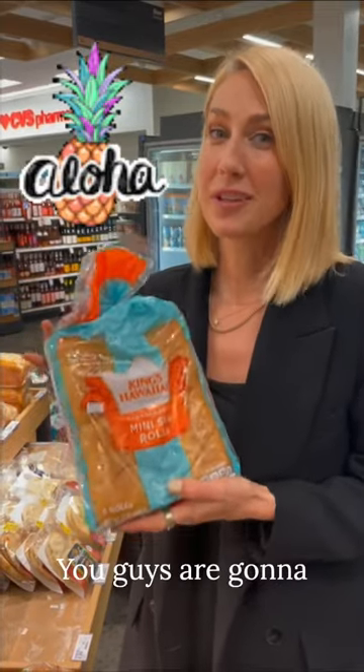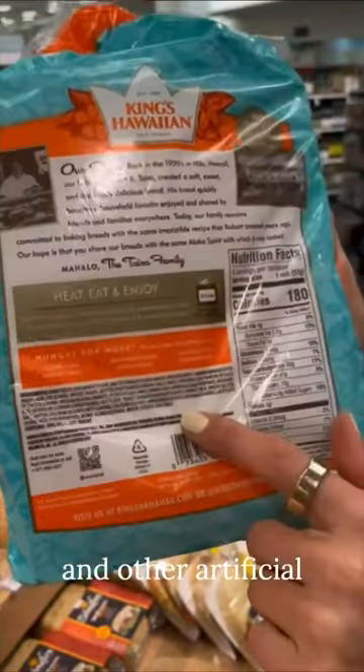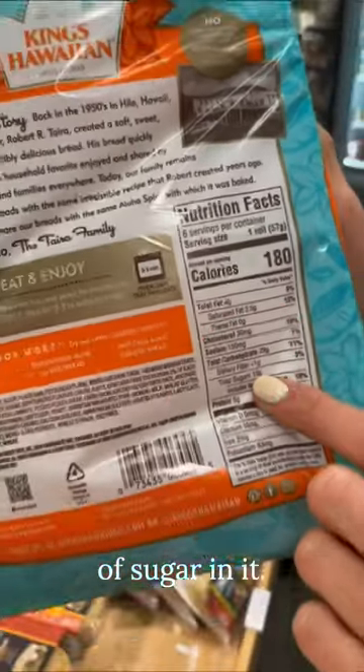On this week's Never Buy This — you guys are gonna hate me for this. Outside of this terribly long list of preservatives and other artificial flavorings, each roll has 10 grams of sugar in it.